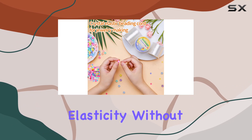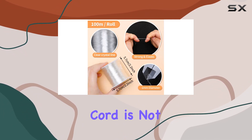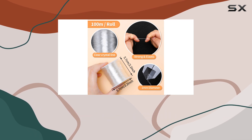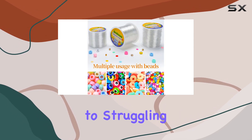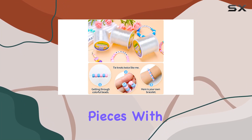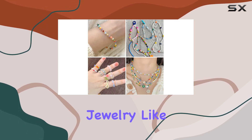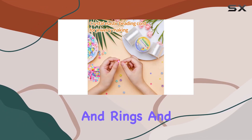But what good is elasticity without durability? Fear not, because this beading cord is not only stretchy but also sturdy and strengthened. Say goodbye to struggling with knots or worrying about the longevity of your handmade pieces. With this cord, you can craft with confidence, whether you're making bracelets for friends or delicate jewelry like necklaces, earrings, and rings.